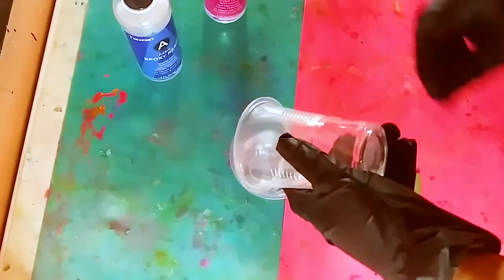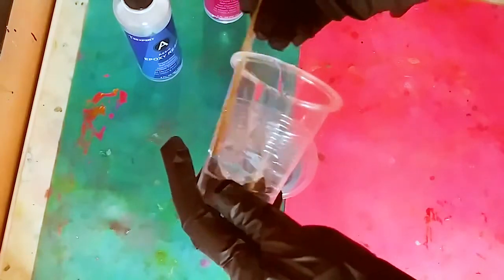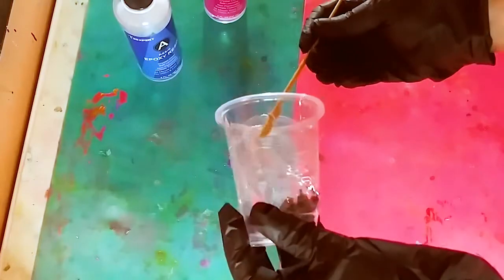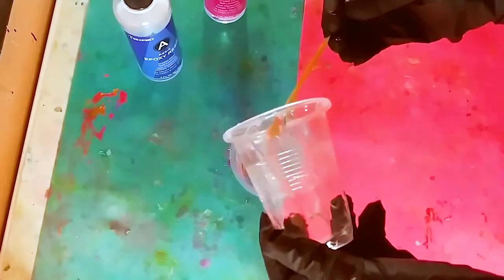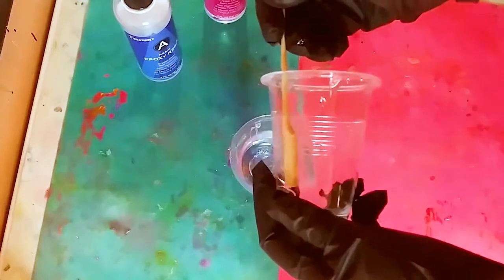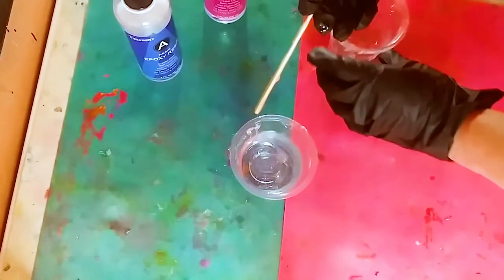In wintertime the cold does have an effect on resin and you can get micro bubbles. We're still going to make it work. Scrape all that resin into the hardener, and then mix both parts together — that is one of the most important steps.